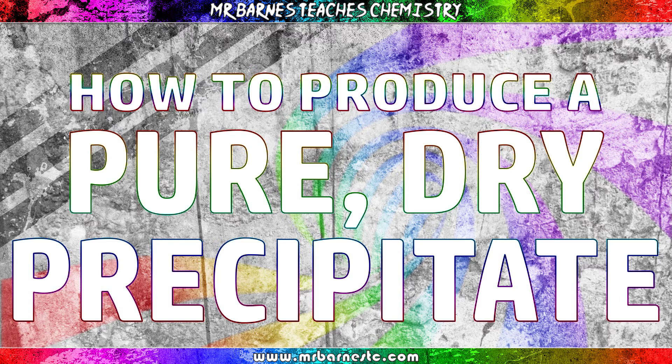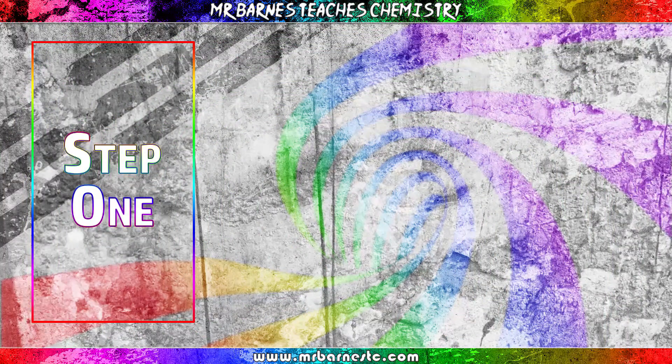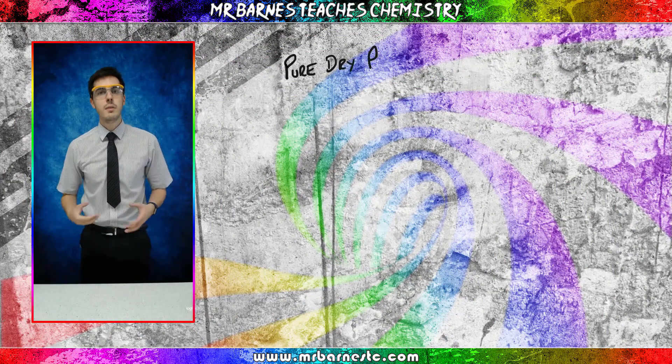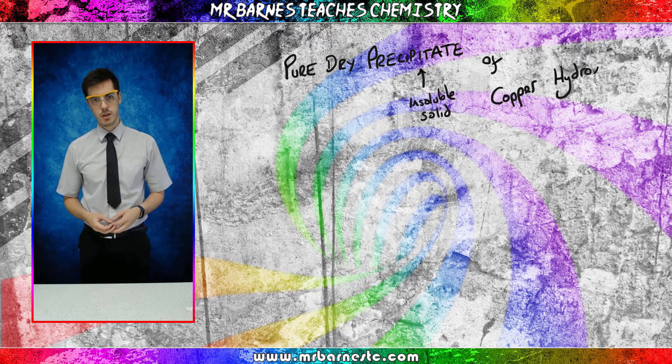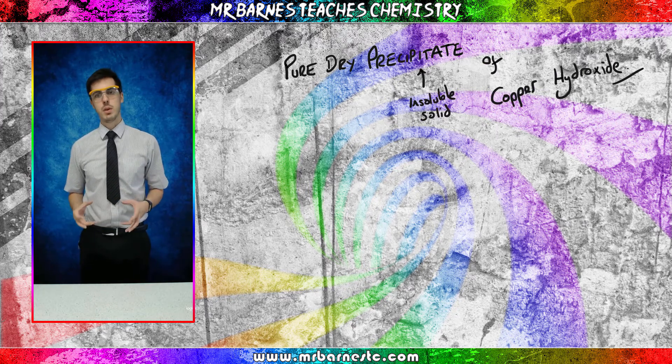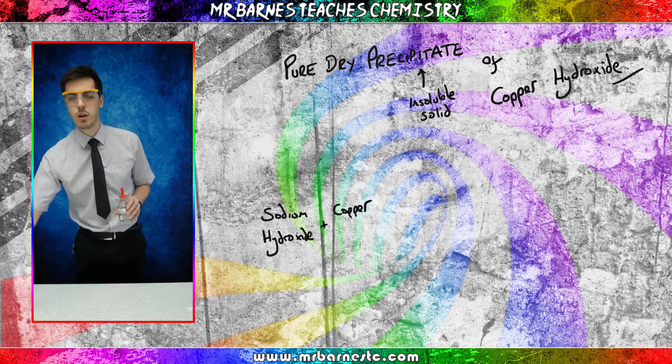Hi guys, welcome to this video looking at how to make a pure dry precipitate. The aim for today's video is to produce a pure dry precipitate of copper hydroxide. To do that we need two chemicals: sodium hydroxide and copper sulphate.